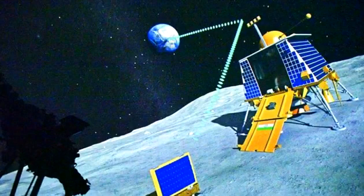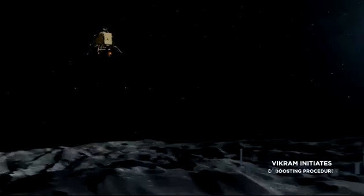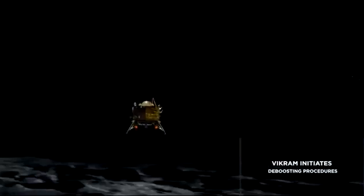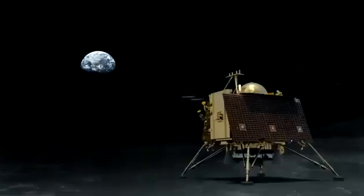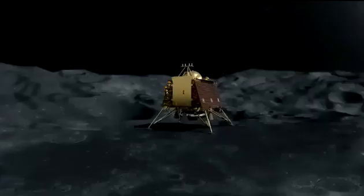Chandrayaan-3 takes the Moon's temperature near the lunar south pole for the first time. Since reaching the Moon's south pole, Chandrayaan-3 has been hard at work, having deployed a rover named Pragyan to explore the cratered surface, harnessed integrated cameras to send back videos of its environment, and even started completing research objectives planned for a two-week stay on the orb.